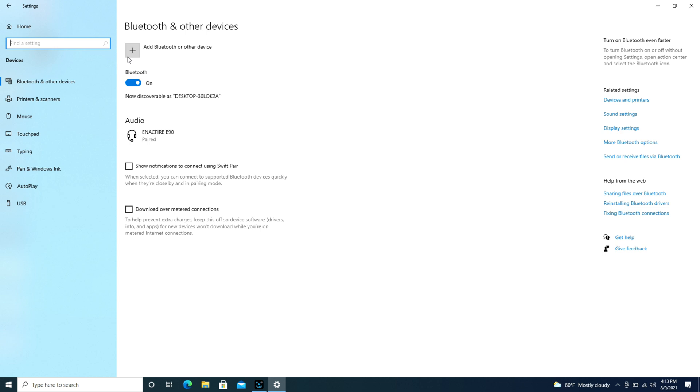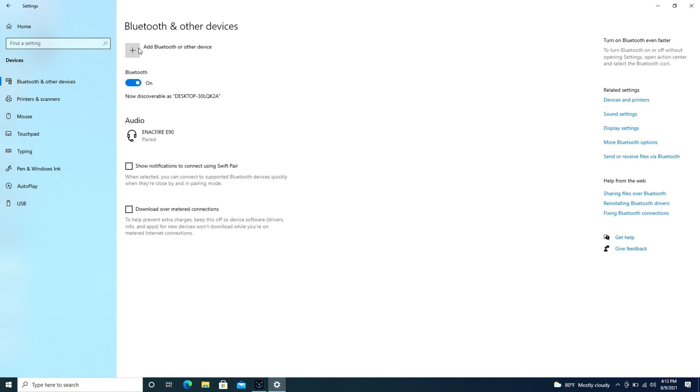Then after getting it to do that, I hit the Add Bluetooth button. Make sure you don't do it too early — then I hit Bluetooth, Add a Device, and look, it starts looking just like that.